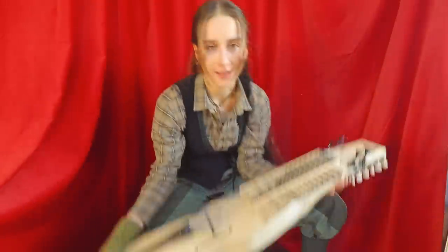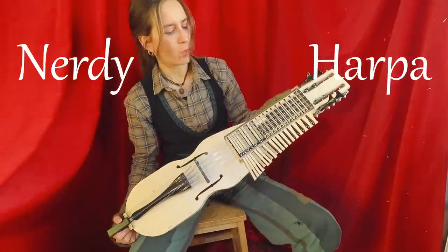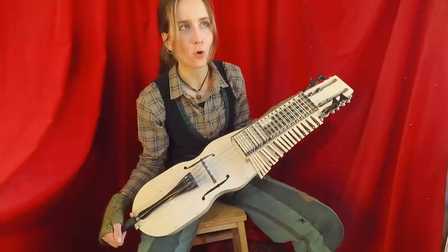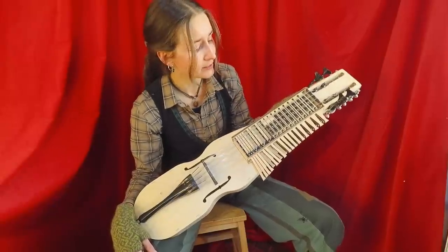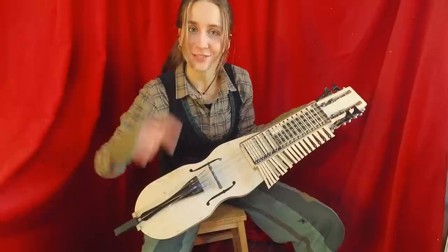Hey Folkies! I might have found the cheapest nickel harpa — the nerdy harpa. What is it exactly? How did I come across it? Where is it from? Who makes them? How can you get one and, more importantly, does it work? How does it sound? And my entire honest opinion about the instrument. All these questions and more will be answered in this video.